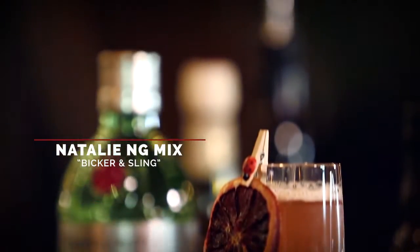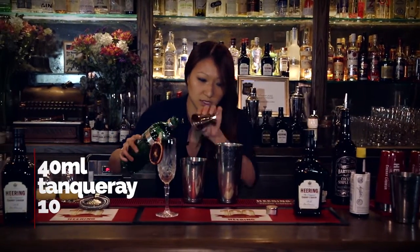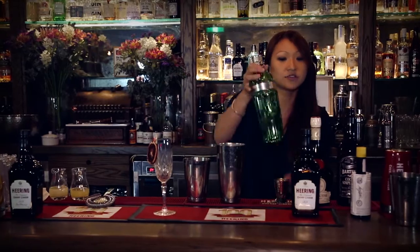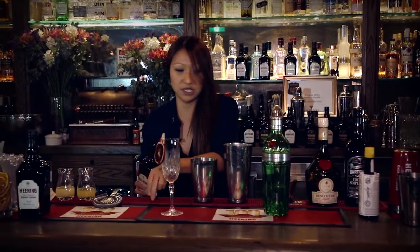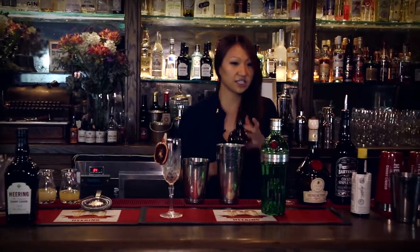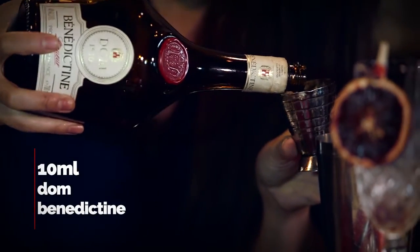To start off with, we're going to have 40ml of Tan Khoi Tan — just that beautiful sort of citrus from the fresh grapefruit peel and the chamomile. I think it will go really, really well with Cherry Herring. Now we want a really good slug of this, so I'm doing about 15ml. And just for a nice little sort of bitter herbaceous note, a little bit of Don Benedictine as well.